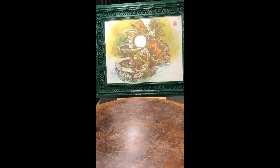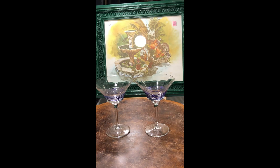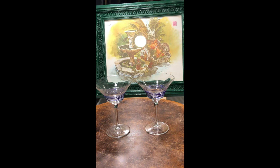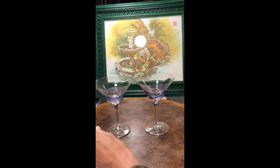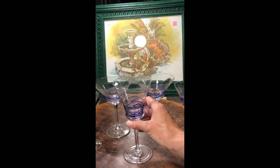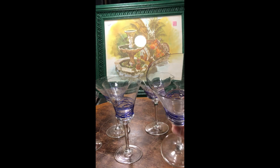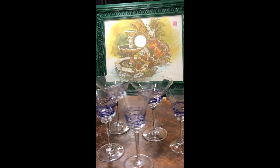I'm going to end with some stemware. I found this set that has really cool applied blue lines on them — so I've got those martini glasses and these little liquor glasses. Then I have this wine glass, and I just noticed the matching one has a little bit of a chip — a flea bite — but I think I'm going to go ahead and include it in the set. These are really cool.